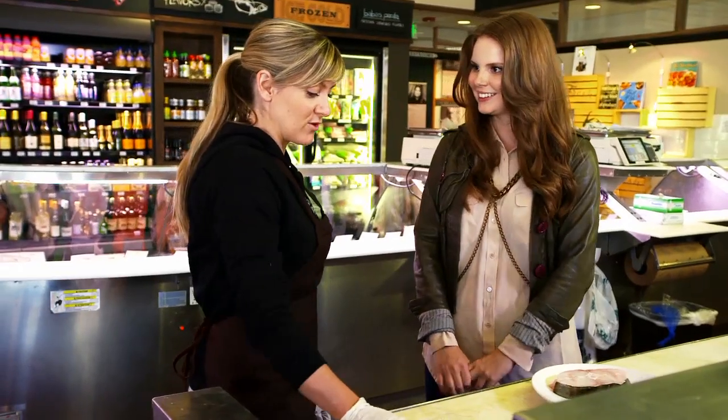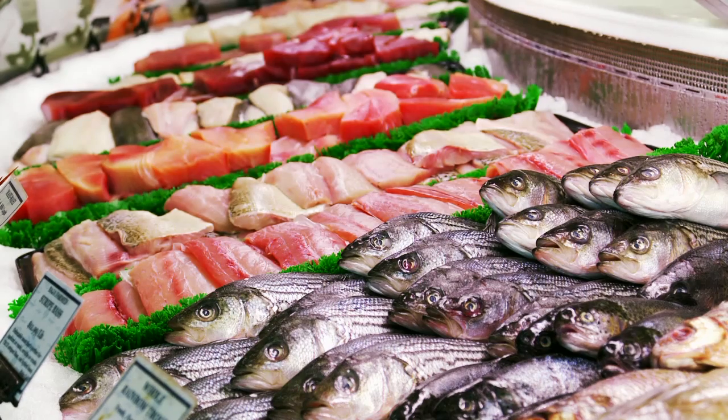Well, right now this is a rainbow trout. We have over 100 different kinds of fish here at Santa Monica Seafood. Generally, only about 50 or so per day in the case, but you can always get things on special order.